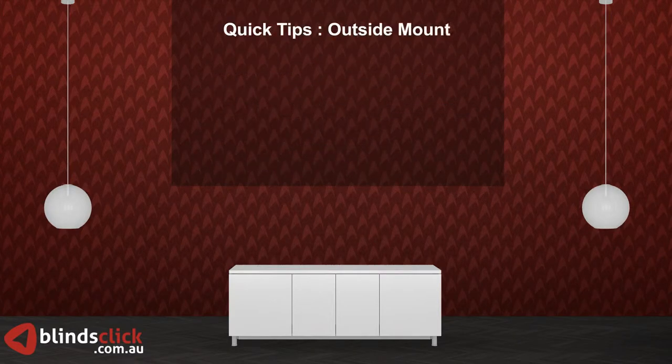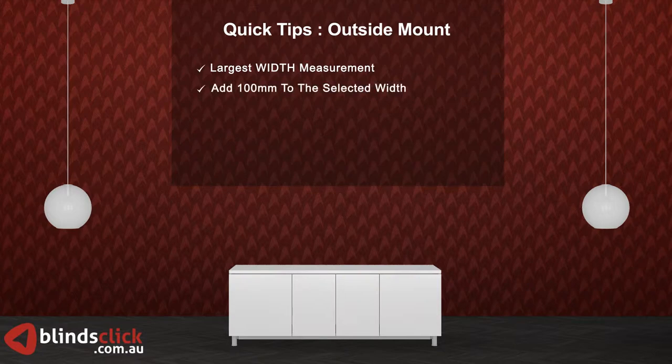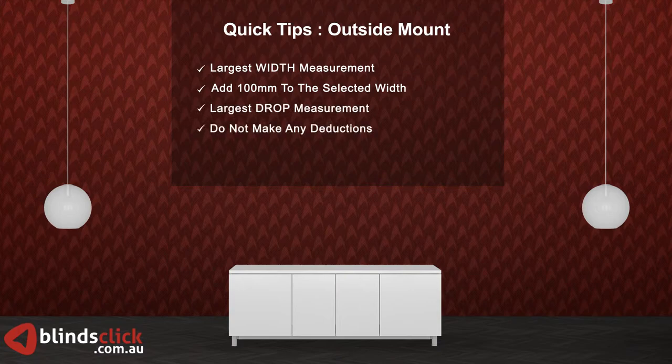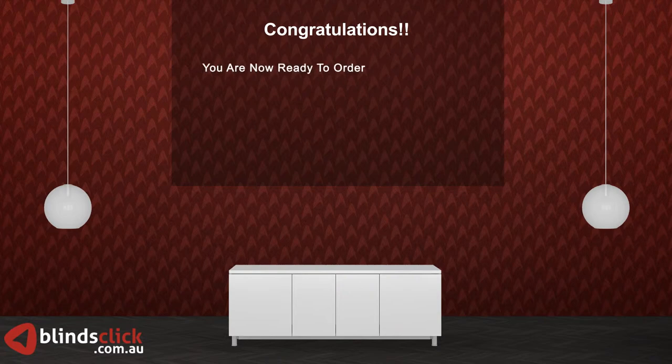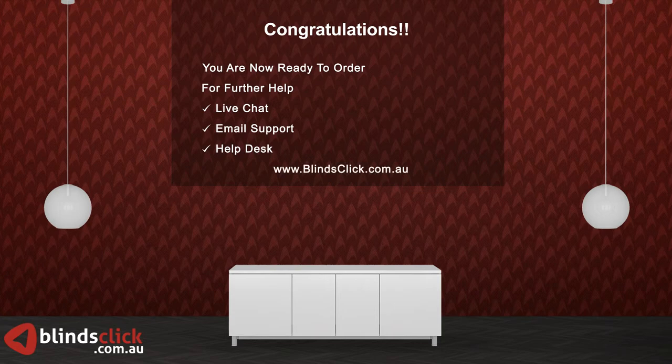Congratulations! You have finished measuring for your vertical blinds. Just a quick review of the points to remember for outside mount: use the largest width measurements of the three. Do not make any deductions. You are now ready to order. For any further help, please use our live chat or email support, or visit our help desk. Thank you for shopping with us.